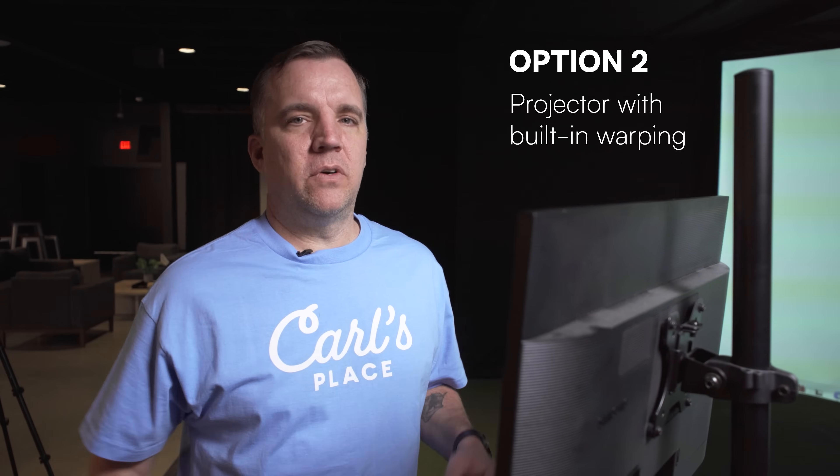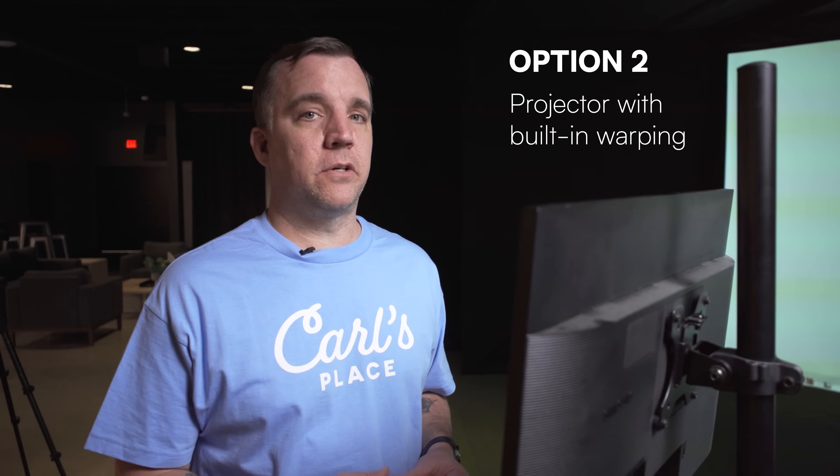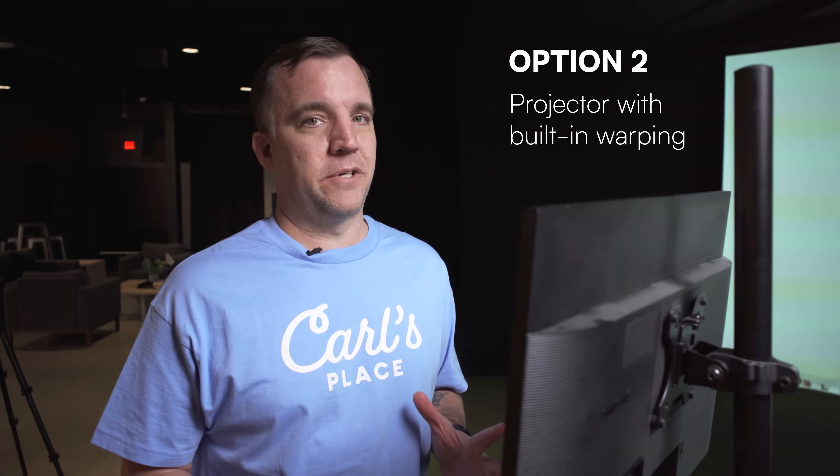There are other tutorials online that go a lot more in depth. This is just the basics of what you need to get up and running with our curved screen displays. Next up, we're going to show you how to adjust the image using the warping features available on some projectors.